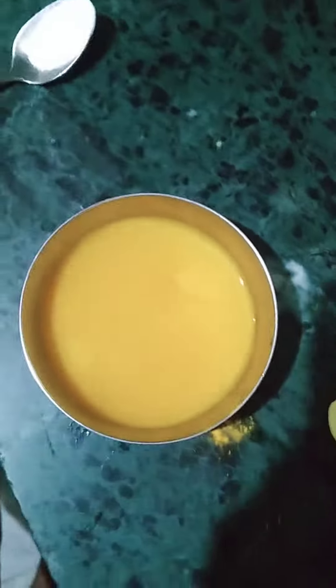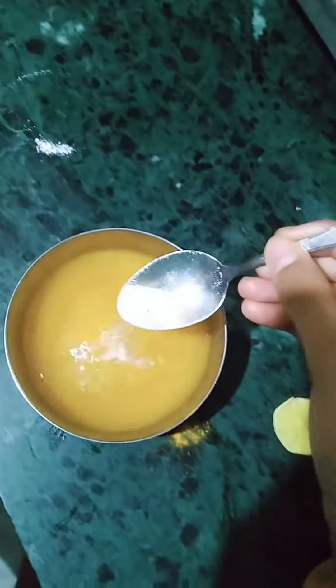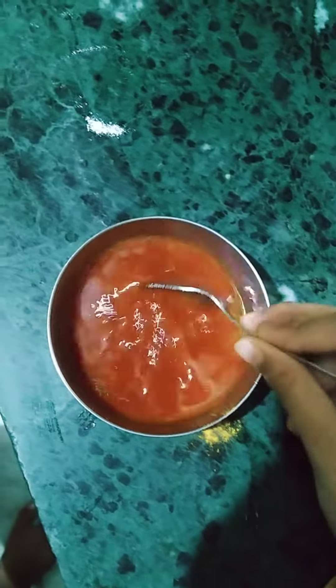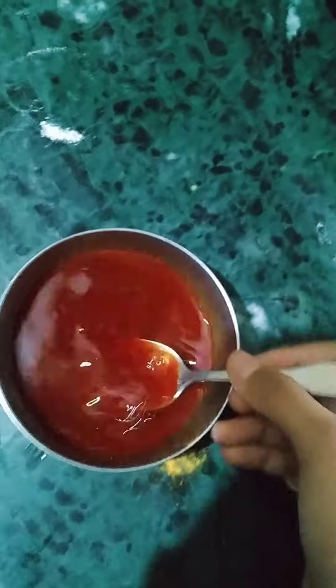Now you can see the water is fully yellow. Now we will add some detergent as a base in it. As we add detergent powder, you can see the color changes to red. It's pure red, as you can see.